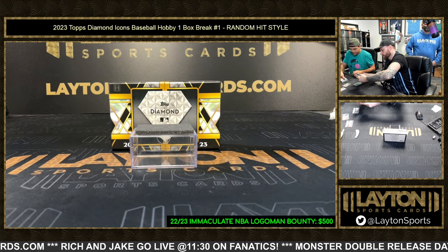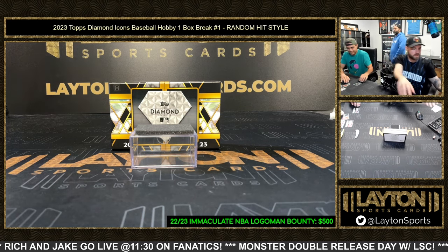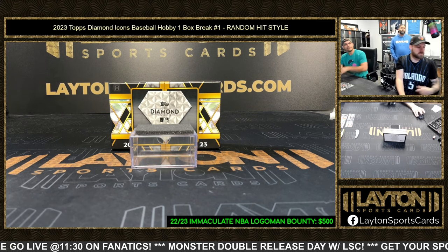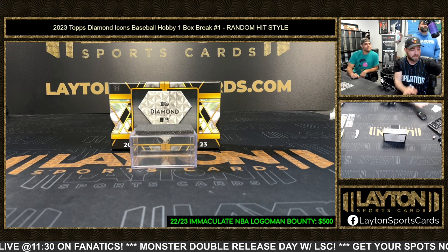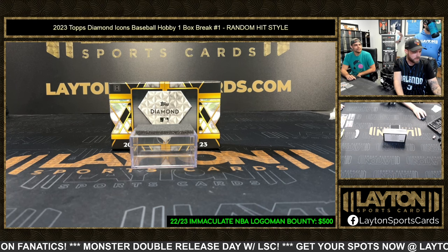Since there are 11 hits, we're gonna combine two — we're gonna combine the Altuve auto to 10 with the Ichiro jersey. Make sure you hit enter on that last one so it adjusts.